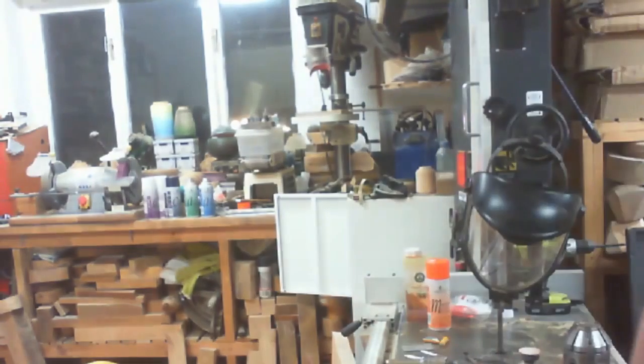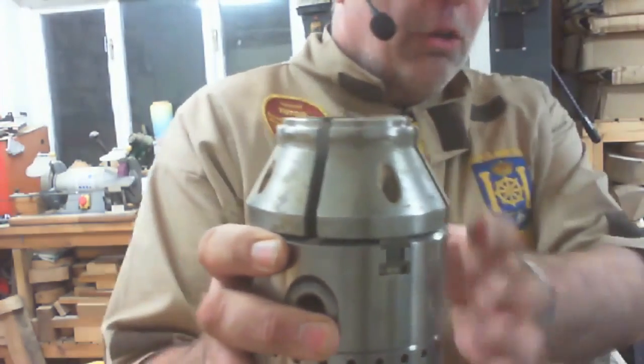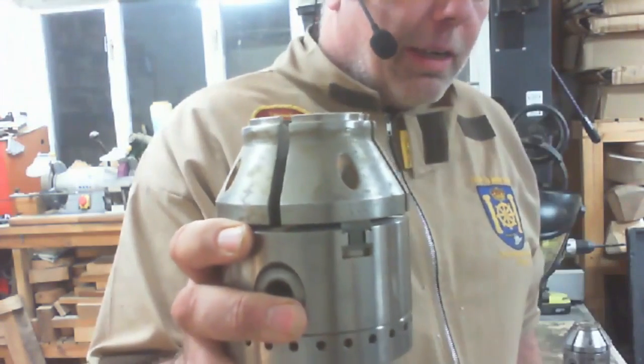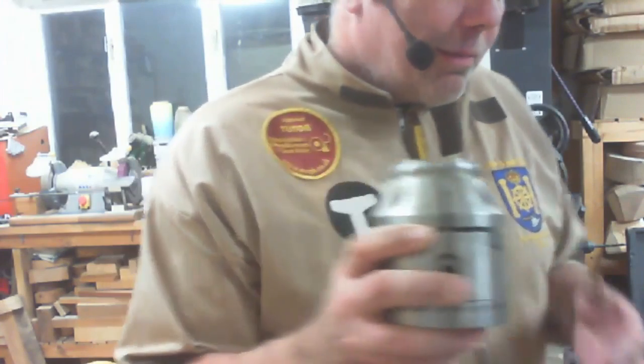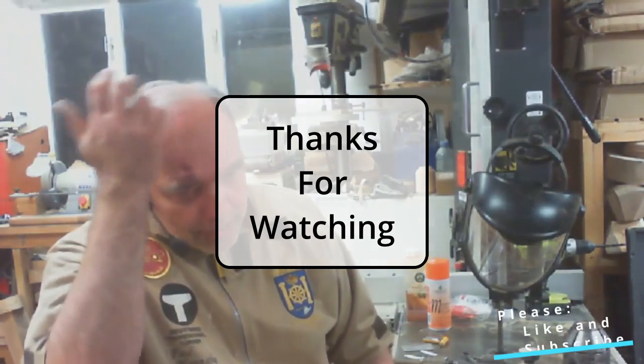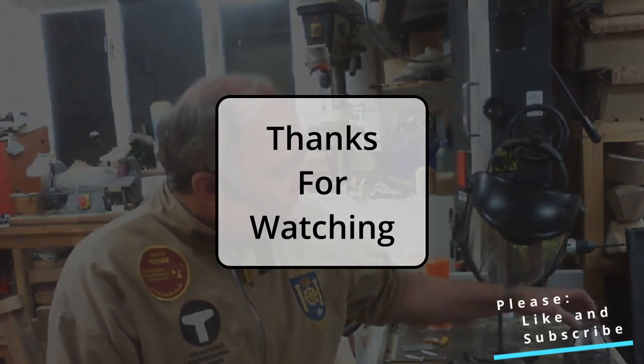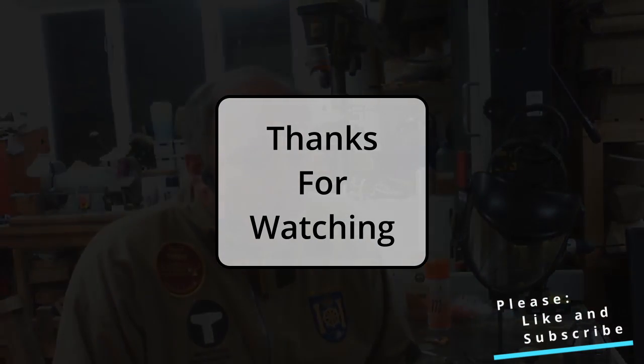I'll show you the two-inch version — again a four-inch chuck, but you've got that clearance on the side. The inch ones are similar. I like them because they give you good access pretty much all the way into where the spigots are.